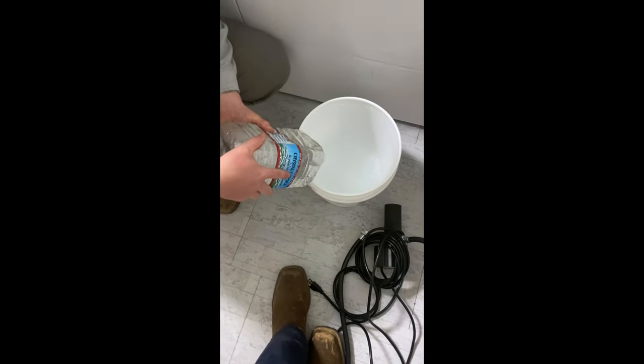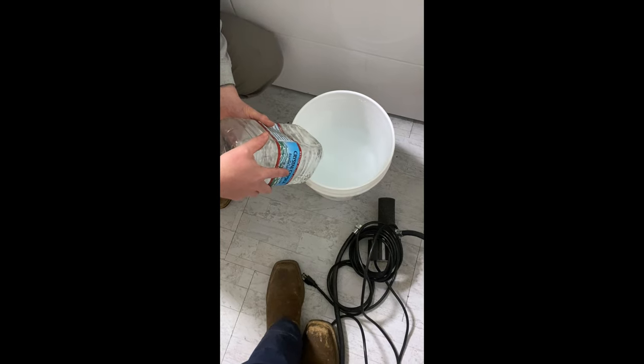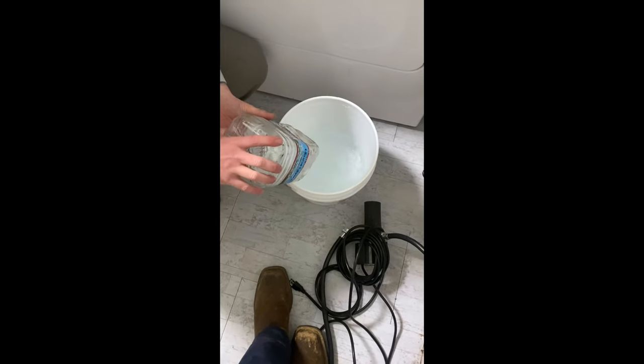The final flush — this is to get everything out of the unit and get the solution cleared out. This is a three to five minute process. Connect our cold side right here.